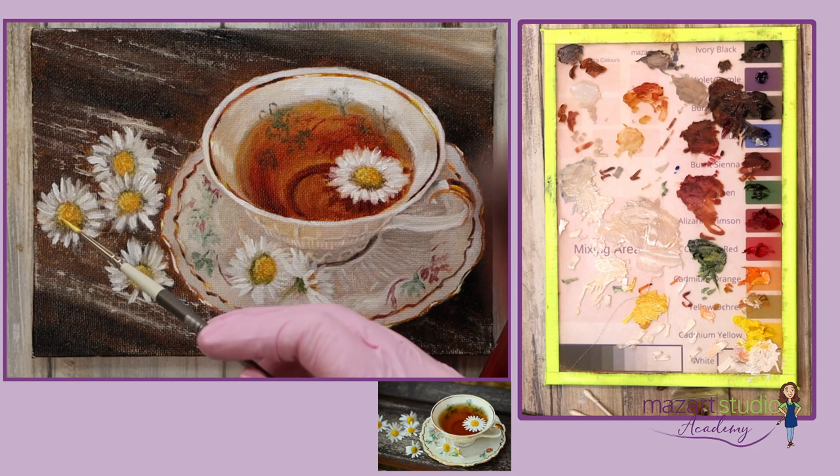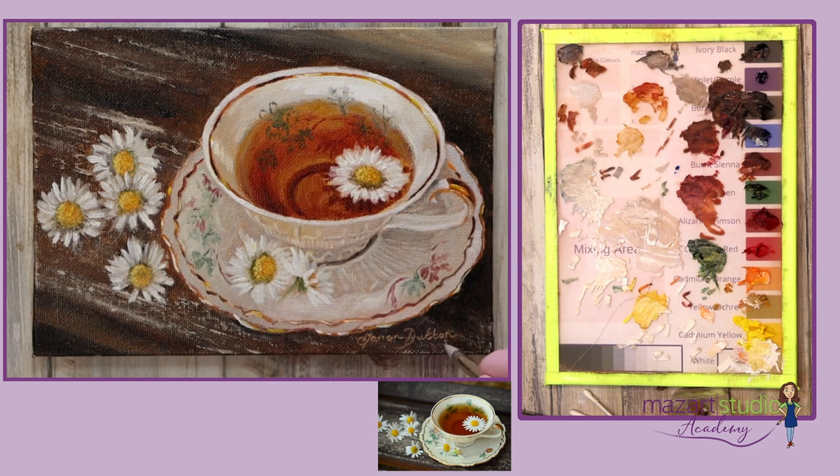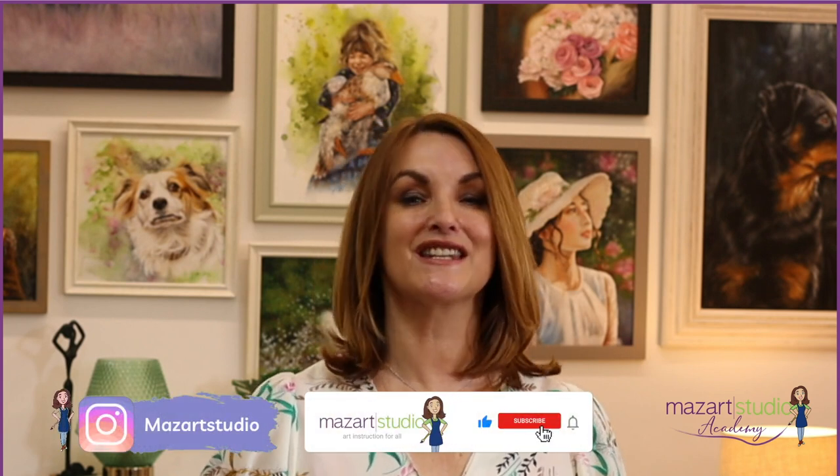Once I'm happy with the painting I use a wipe-out tool to scratch my signature. I really do hope you've enjoyed this tutorial — if you did please let me know in the comments below, and don't forget to hit that like button and subscribe to the channel if you haven't done so already.